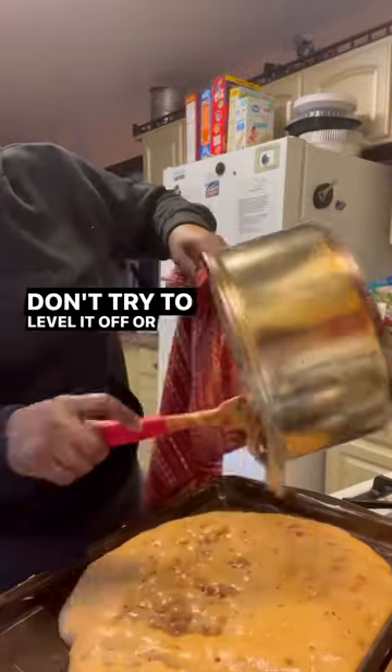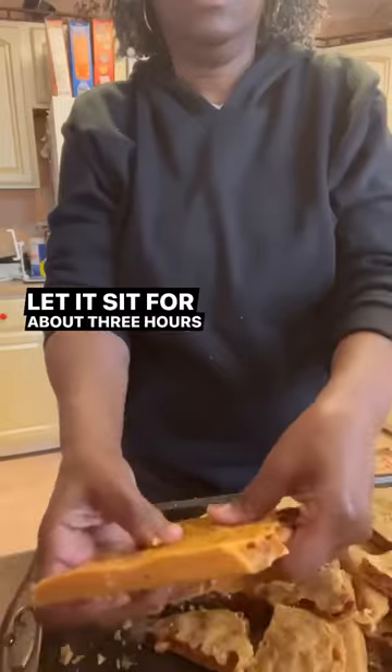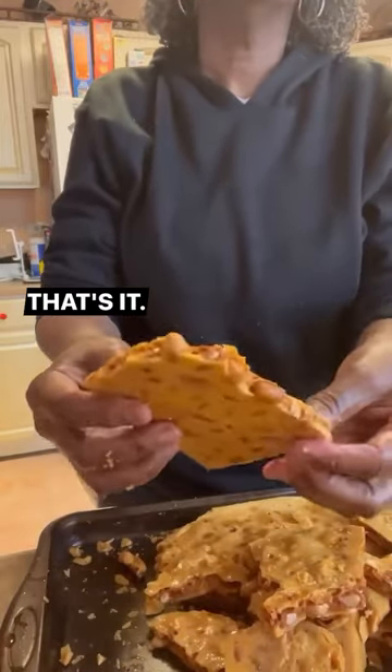Don't try to level it off or anything — it'll do its own thing. Let it sit for about 3 hours, and then break it up. That's it.